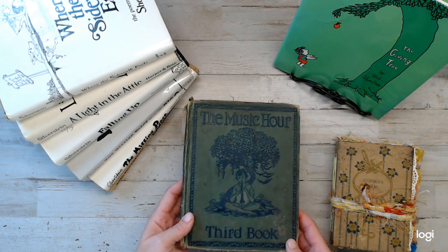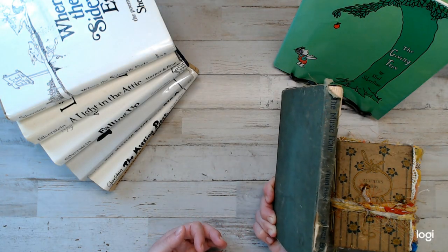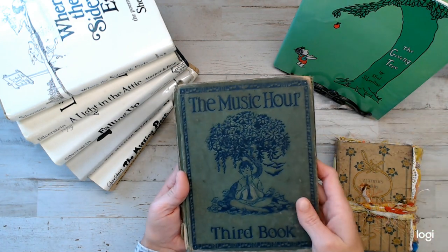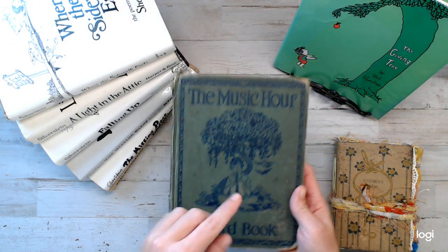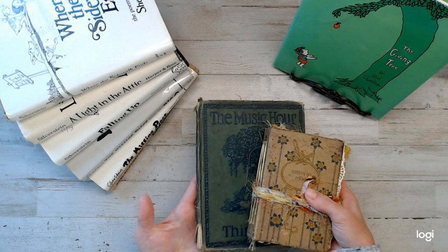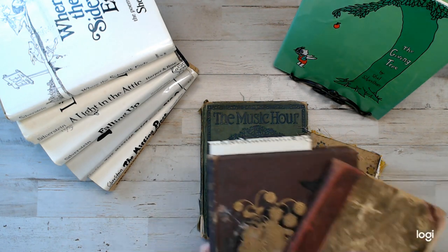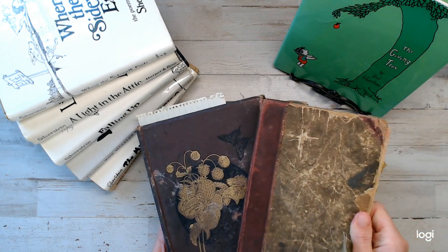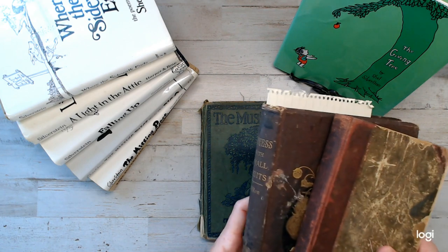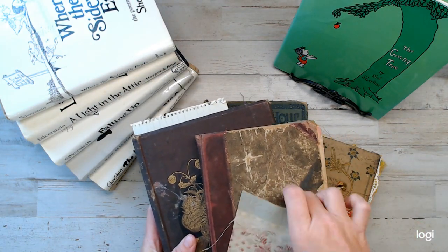I found this really cool book — the Music Hour books. Those who know, the Music Hour books are pretty good collector books, but this one is a pretty worn-out one, and that's why I picked it. It's green, and it has a tree and a little boy on it, so it fits perfectly with The Giving Tree theme. It would look great on my shelf. For Anne of Green Gables, I'm still debating on which book cover to use. I came across this really grungy one that looks good with the same colors. I have a feeling I'm leaning towards this one because I really love this fabric swatch.